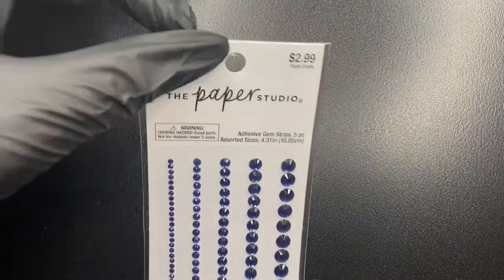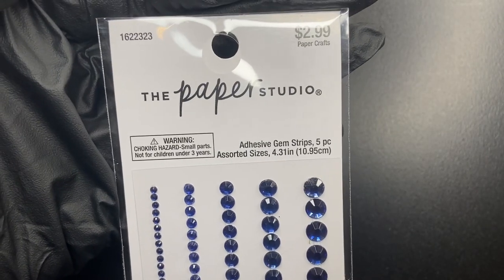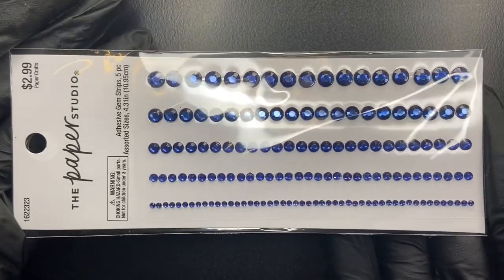Then I found these adhesive gem strips. The store had all sorts of colors, but I chose these blue ones since I don't really have any blue gemstones at all. I thought these were very pretty.